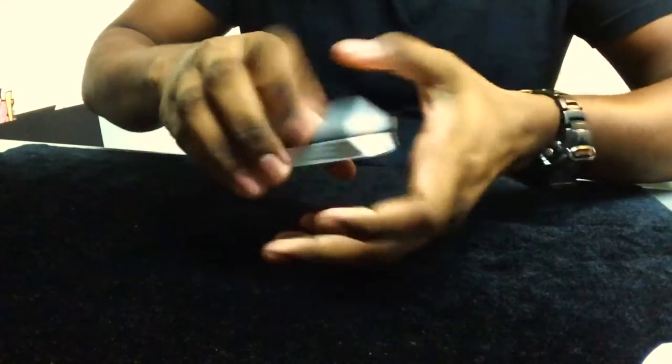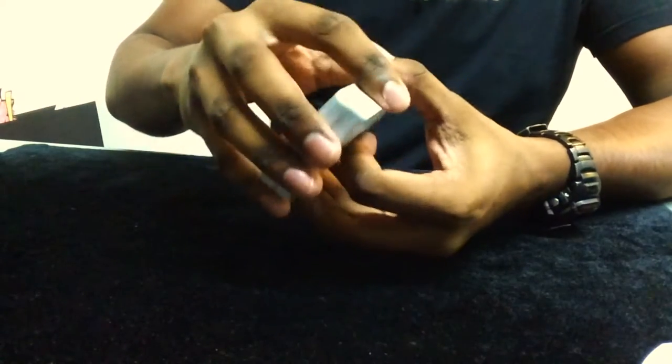The cards seem to dribble alright. Starting to give it a few cuts — they feel rather light. Perhaps it's because they're still new and haven't gathered any moisture from practice yet.